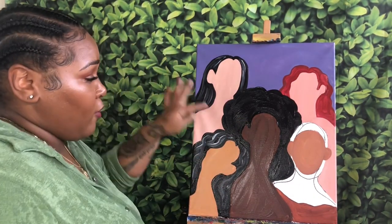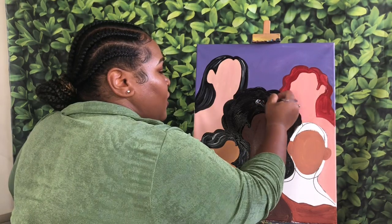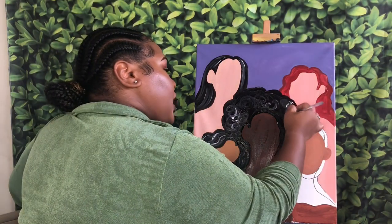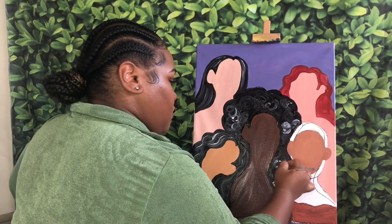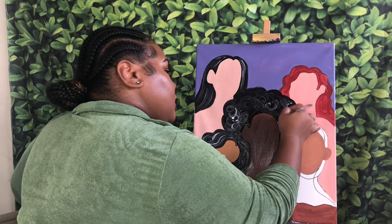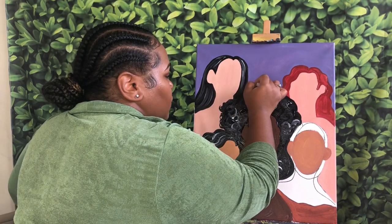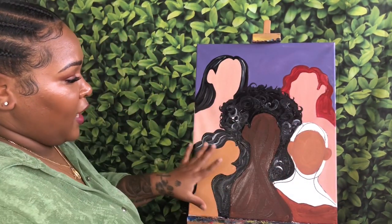For my curls — if you like it how it is you can leave it, but I am going to go in with a little bit of white and make some little curly cues, kind of moving my brush around in a bit of a circle to create the look of curls. Remember you can do this in a different color if you don't want white. I'm also going to go around the outside of her hair and create some little curls popping out.